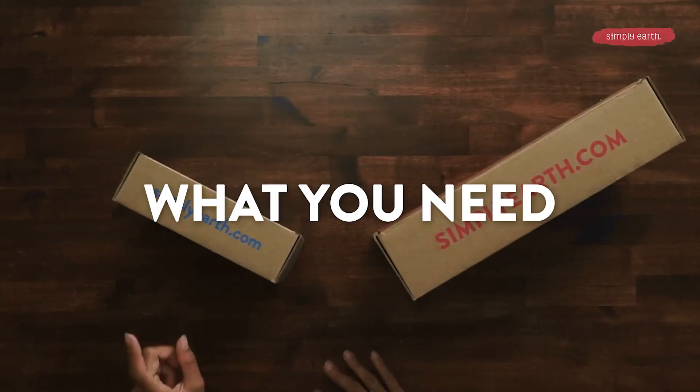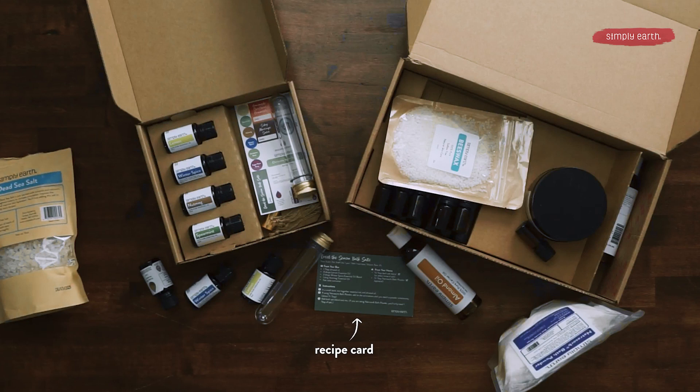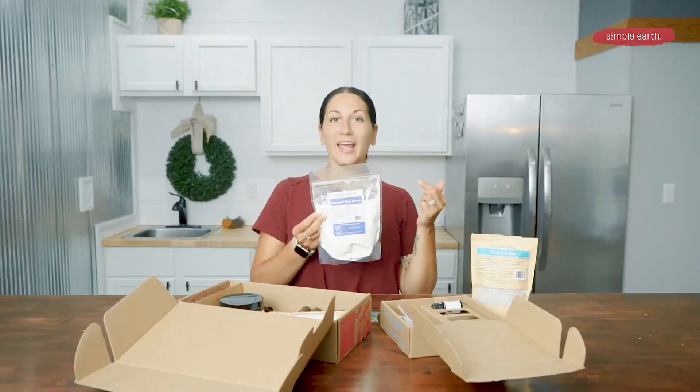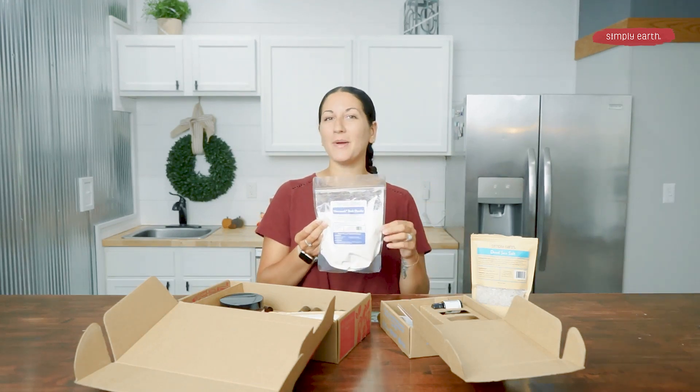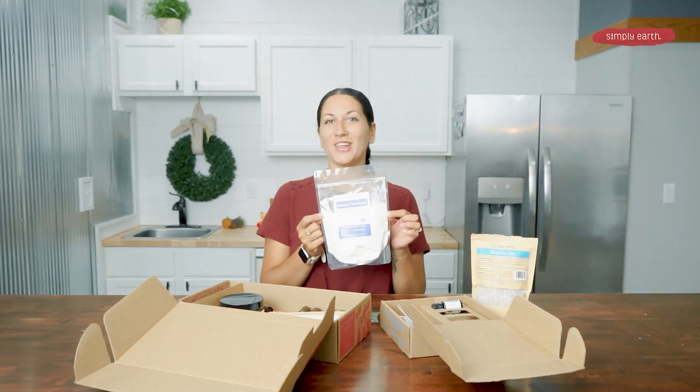Here's what you'll need for this recipe. You're going to grab your November recipe box as well as your big bonus box. You're going to search for your recipe — we're going to use lemon, winter spice, and nutmeg for our essential oils from this box. We are going to use our cute little test tube container to put our bath salts in. And from our big bonus box, we're going to use our almond oil. From your home, you're going to grab some bath salts. And if you want to add the Natrasorb bath powder to your recipe for an extra silky experience, you can do that as well.